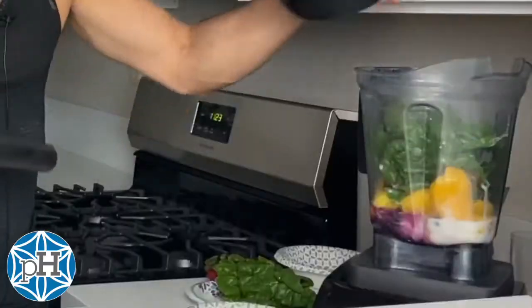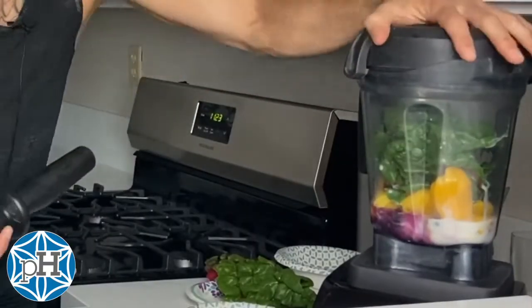Next we're gonna blend it up. For smoothie bowls or if you're making ice cream, the plunger makes it a lot easier to get it moving, so a plunger is great to have. If you don't have that, you can just blend it for a little bit, then shake it up, blend it, shake it up, just to keep it moving. As you're blending you can move it from low to high.